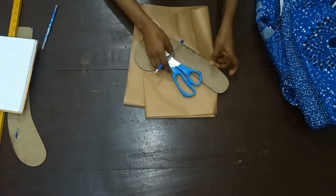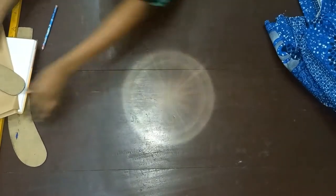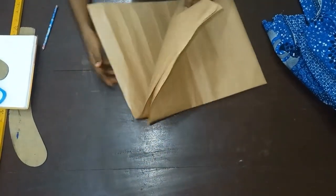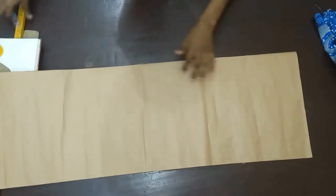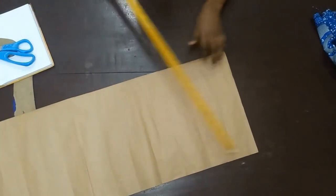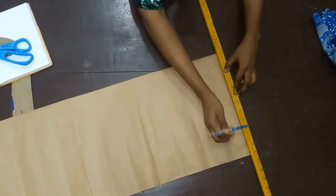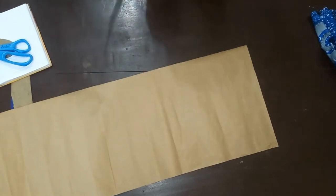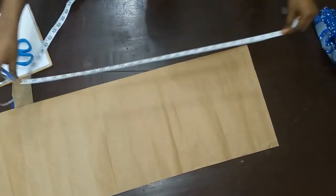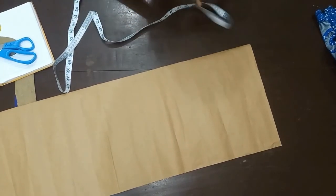Let's go right into the video. I'm going to be using my brown paper to draft so you can see clearly the cuts. For every garment, remember to bring out the starting line, which is a half inch from the edge. Because it's an off-shoulder gown, I'm going to be deducting from the measurement.